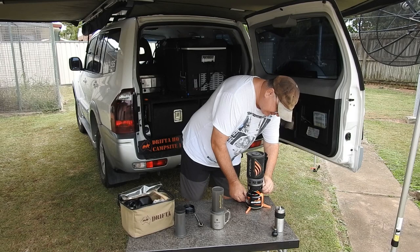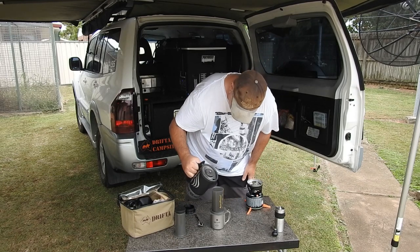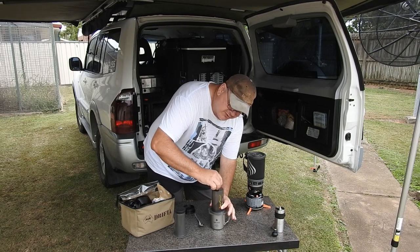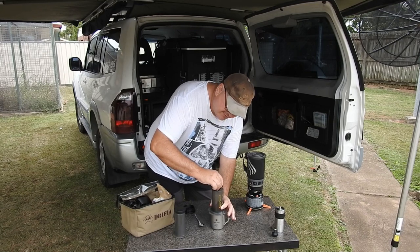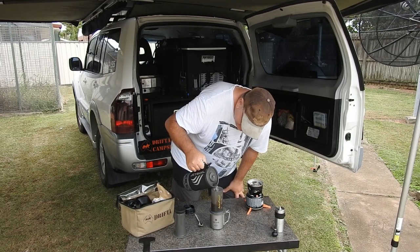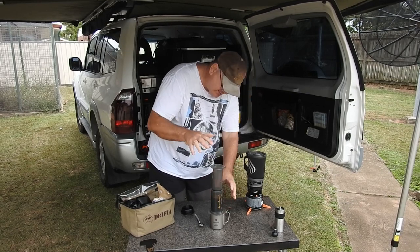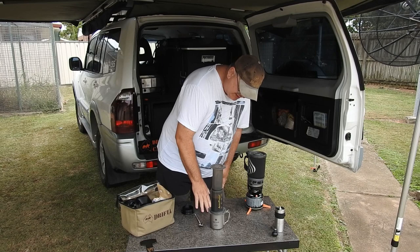That's now boiled - I can see it boiling. Very quick, the jet boil as you can see. So you add about 50-odd mils, give that a mix - mix it steadily for about 10 seconds. If you read the instructions or look at the YouTube videos from the guy who actually made these, fill it up the rest of the way, usually up to about there.